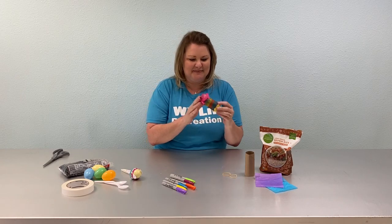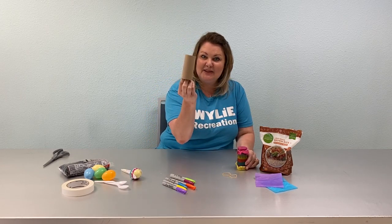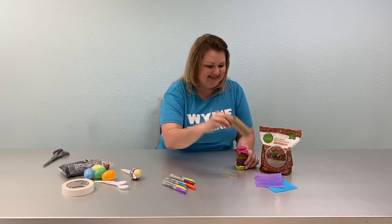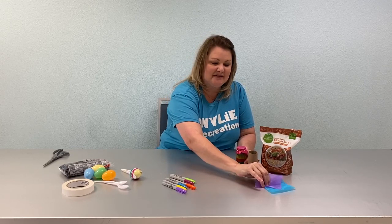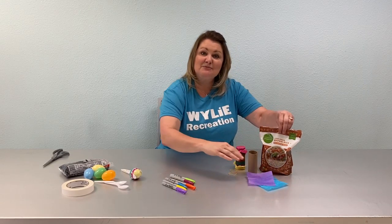First we're going to make this noisemaker. What you'll need is a toilet paper roll if you can find one, two rubber bands, two squares of tissue paper cut, and some rice.